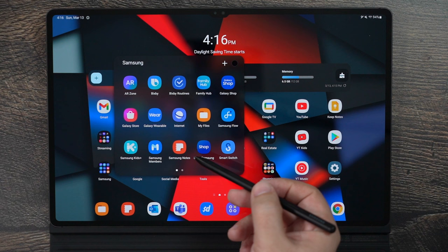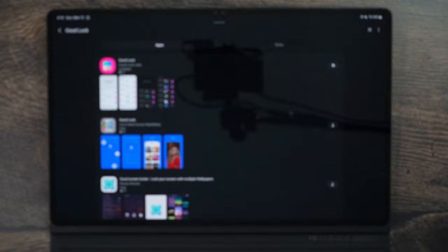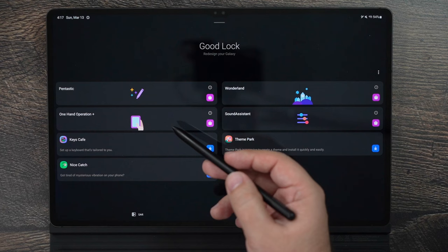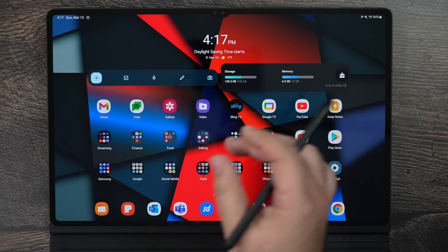The second must-have app can actually be found in the Samsung Galaxy Store. This does depend on your region, but Good Lock is the app that Samsung makes to get you better features on the tablet now, instead of having to wait for them to arrive in developer beta. I've done a full video on this — I'll leave that in the description — but it makes things so much better, including features like Pentastic and one-handed operation.